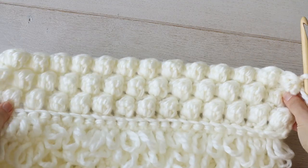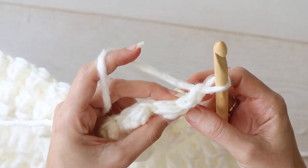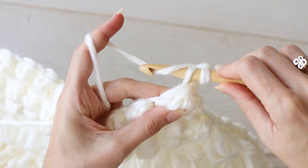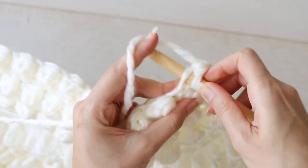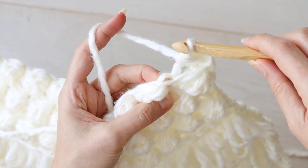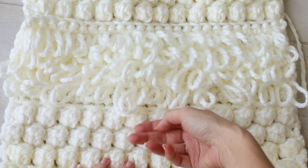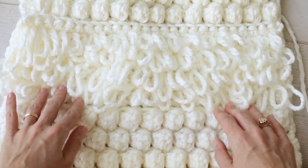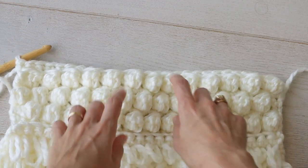Repeat the first bobble row for a total of three rows of bobbles. To finish up a bobble section, work the next row of single crochet into the back loops of the stitches on top of the bobbles — that will mimic the back loop at the start of the bobble section. Now before we move on to the next loop stitch section, we want to work an extra couple of single crochet rows. Since the loops hang down like this, we don't want them to cover up our bobbles.